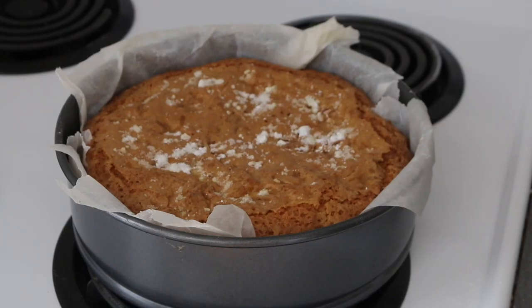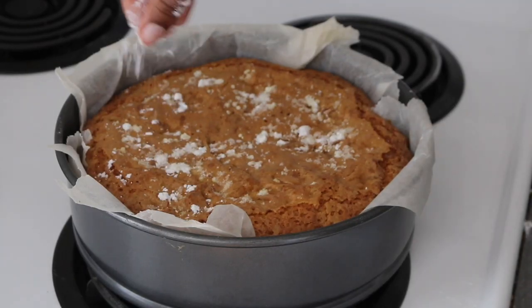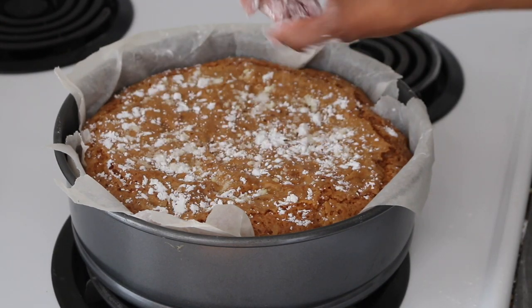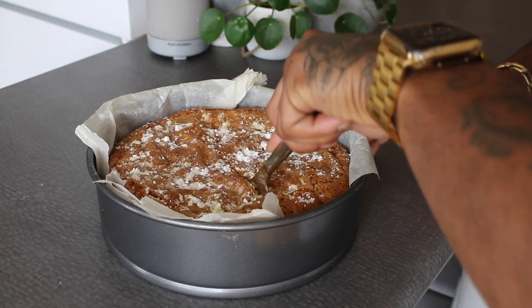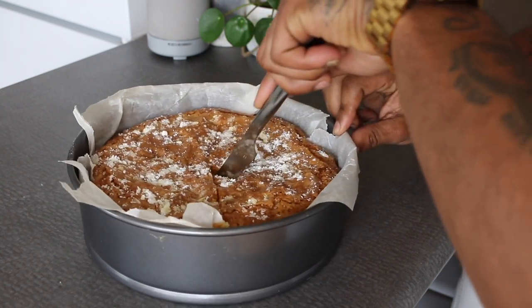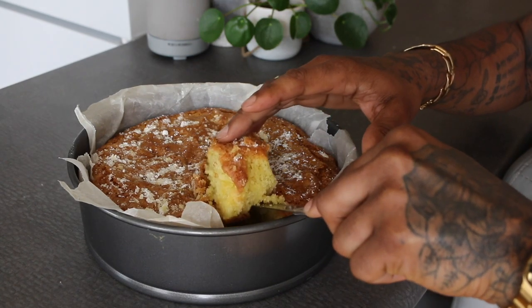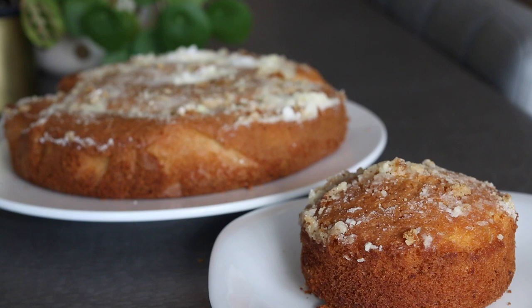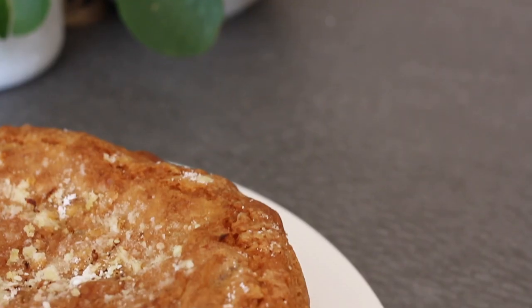Because this is too much for little me to eat, I gave away half. I want you to see how luscious it is when you cut into it. Look at that — perfection. It tastes even better than it looks. Bon appétit!